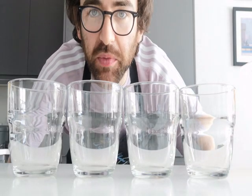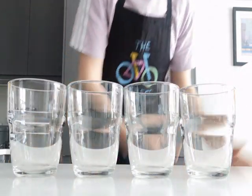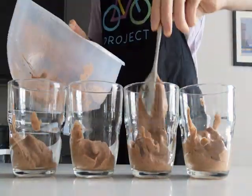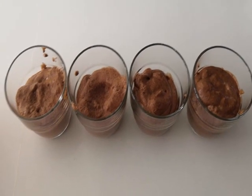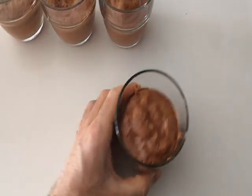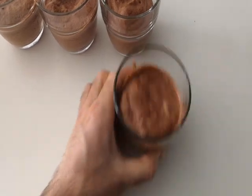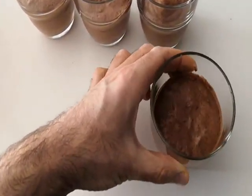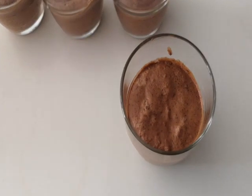I'm now going to try and fill these four glasses as equally and as neatly as possible. We've got our chocolate mousse. I've seen a little trick on TV — you just shake it around a little bit and everything kind of settles and becomes flat. Not bad.